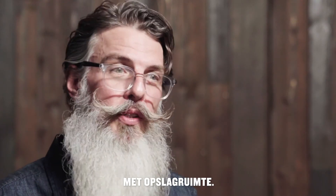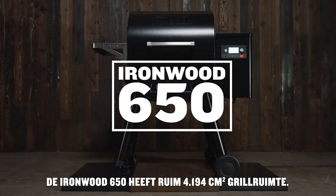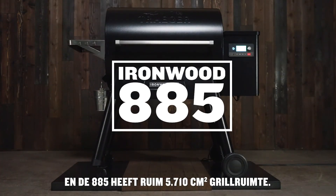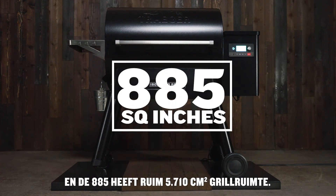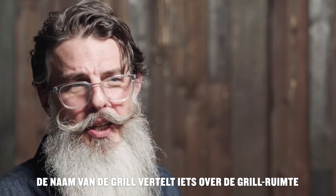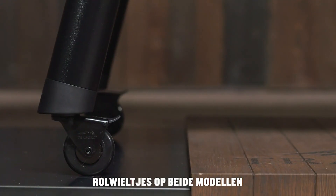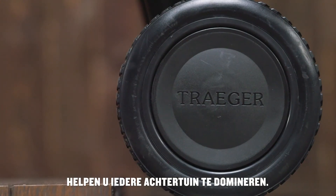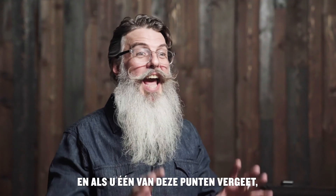The Ironwood 650 has 650 square inches of grilling area, and the 885 has 885 square inches of grilling area — you see where we're going with this. The name of the grill indicates the cooking capacity of each model.